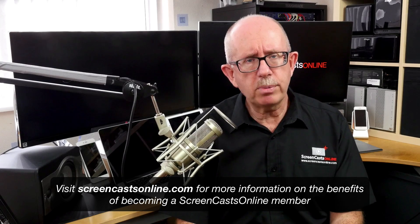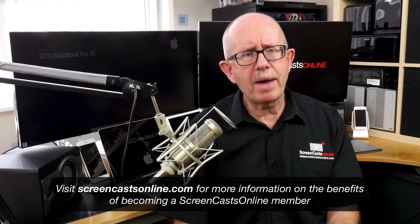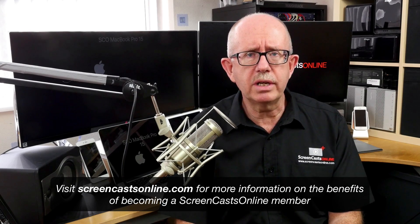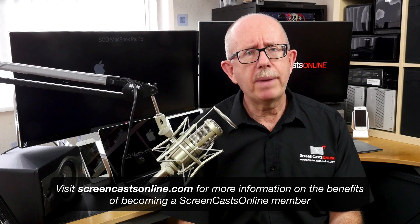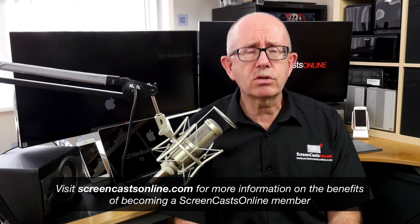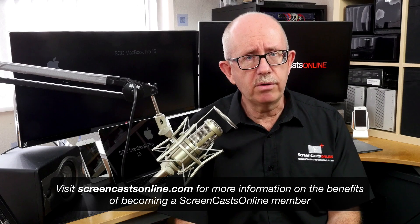If you want to learn more about using your Apple devices, there are over 700 full video tutorials available to ScreenCastsOnline members, covering all aspects of the Mac, iPhone, iPad, Apple Watch, and even the Apple TV. All full members receive a new Apple-related video tutorial each and every week, as well as a free subscription to the ScreenCastsOnline monthly magazine packed with videos and articles on getting the most out of your Apple devices. You can get your free 14-day trial membership over at ScreenCastsOnline.com, or check out some of the free content on the SCO Showcase app on the iPad, iPhone, and Apple TV.